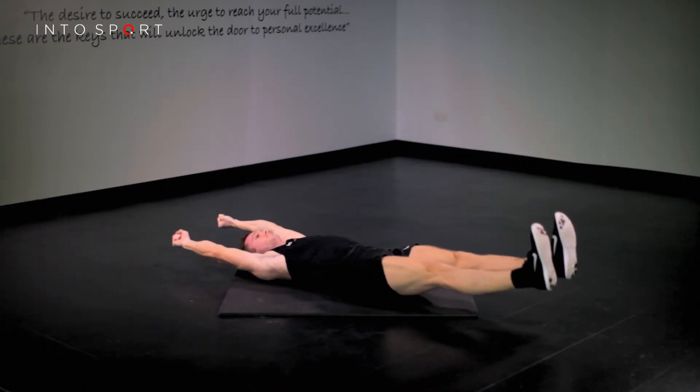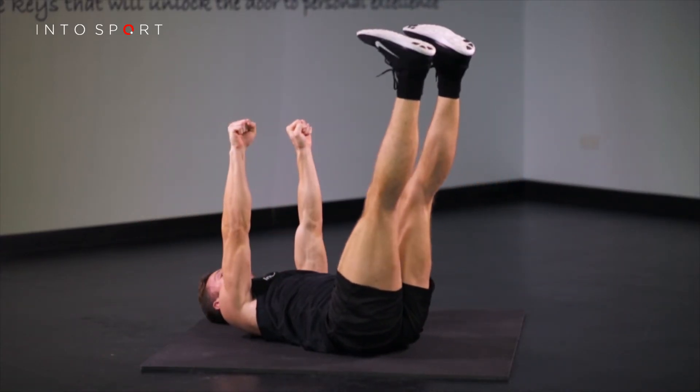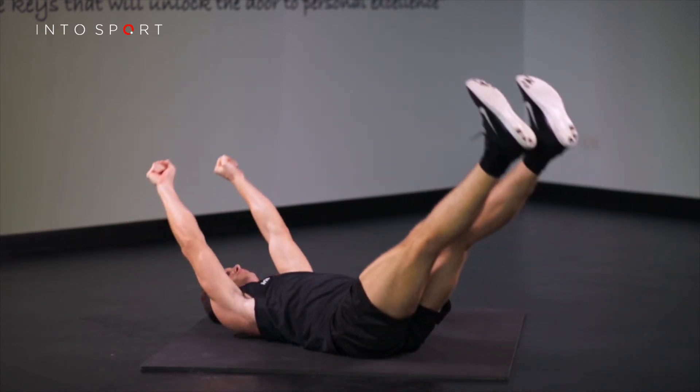Flex from the hip, returning the legs vertically over the pelvis. Simultaneously, raise your arms to the starting position. Think of controlling this movement from the body, not the hands.